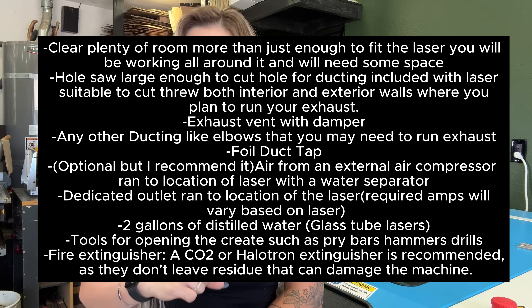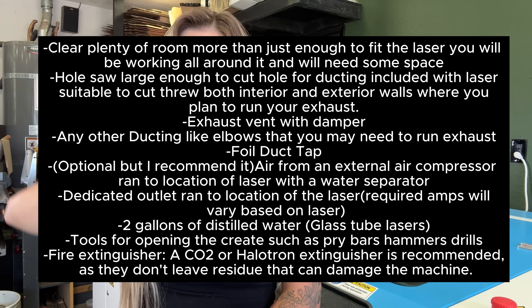What would I do differently? Be more prepared — you can never be too prepared. Make sure you have everything you need before your laser arrives. Me and Joel did pretty well, but there were a few things that delayed our process. I'll put up a list of everything I think you're going to need before your laser comes — screenshot it or take a picture.